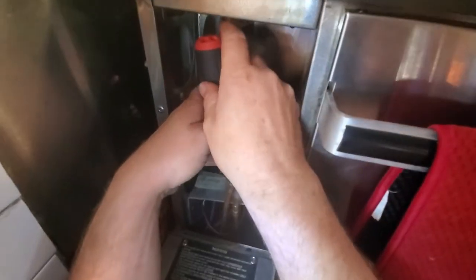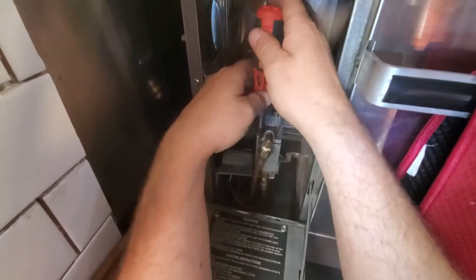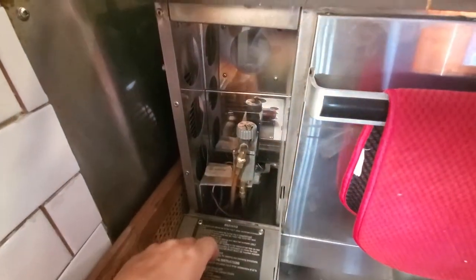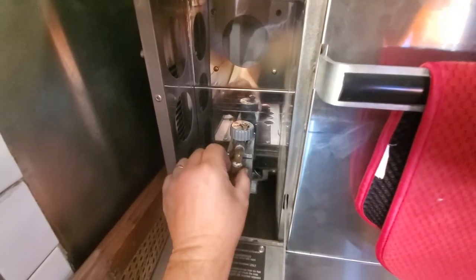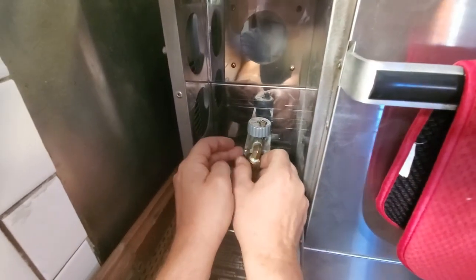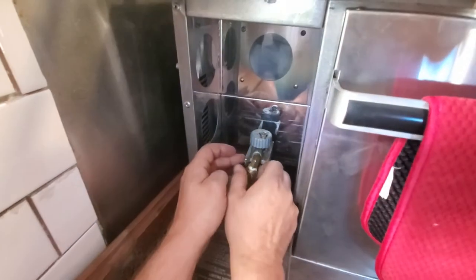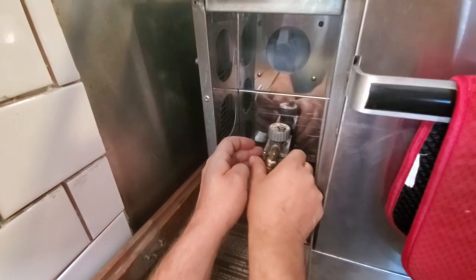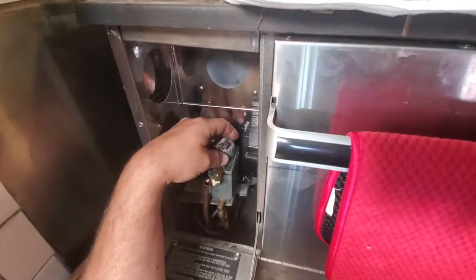Those are undone — loose but not removed. We loosen this off too; that's the line that brings in the diesel. That's all you've got to take apart: your feed line and your two screws.